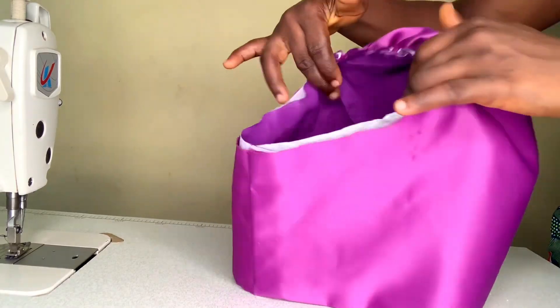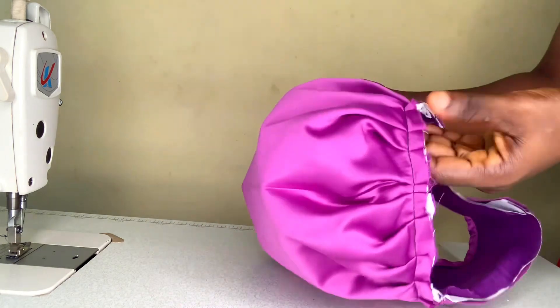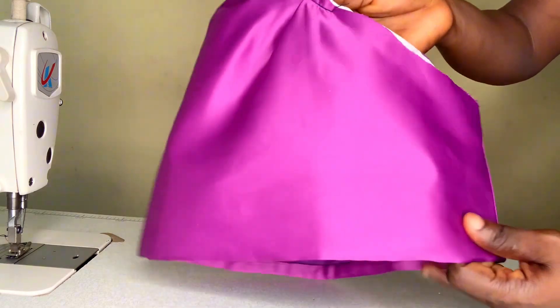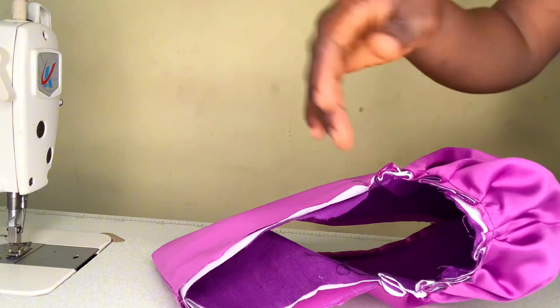In this video I'm going to be teaching how to cut and then sew this sleeve. If you're interested, kindly watch till the end. Let's get started. The fabric I used is a satin fabric and then cotton for lining.